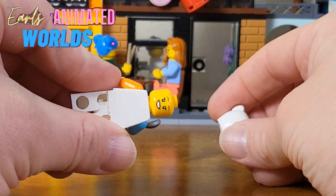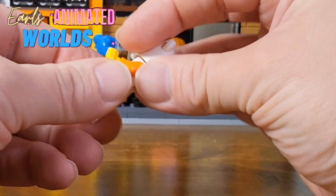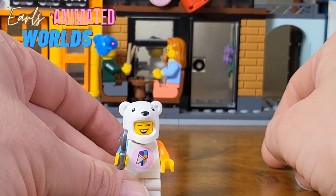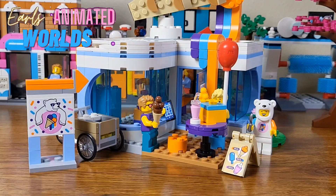She does have a second face. So that's my review on the LEGO Ice Cream Shop. Overall, this is a wonderful piece. In my opinion, if you're building a LEGO city and you're starting small, I think this would be a great building to get.